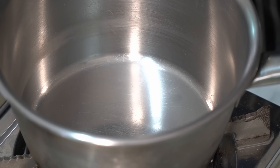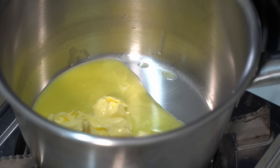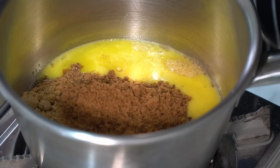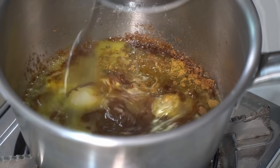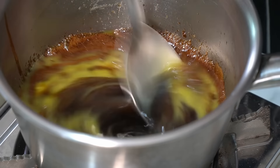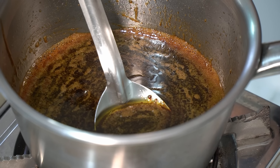Get a low flame going — not too high — and add the butter. Then in with the golden syrup. Now golden syrup cannot be interchanged; it has a very distinct flavour. Add the brown sugar and stir it all together to start melting it down. Then add the black treacle — you can use molasses if needed. Stir it all in, and as soon as it's combined, take it off the flame and put it to one side.